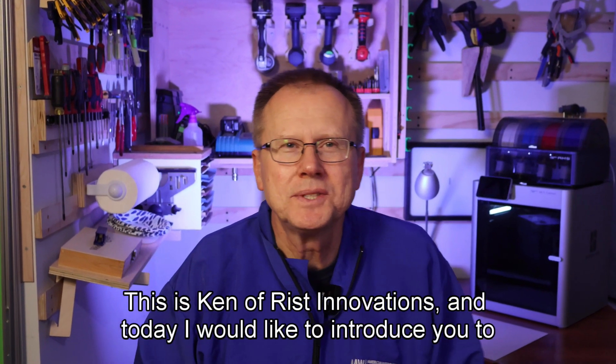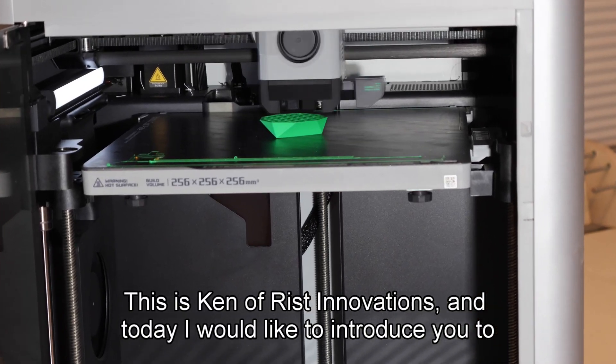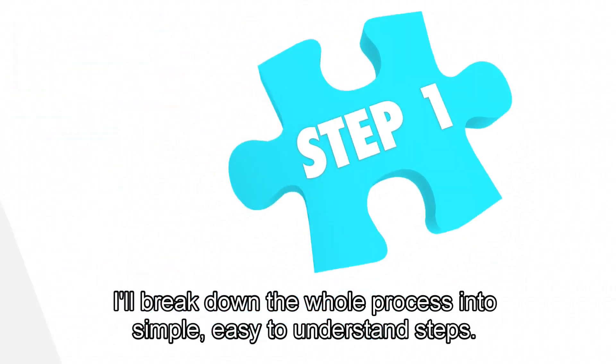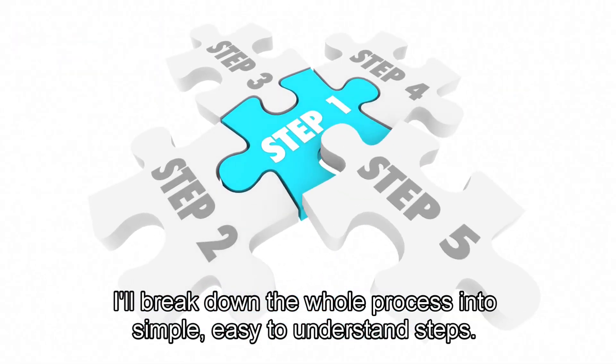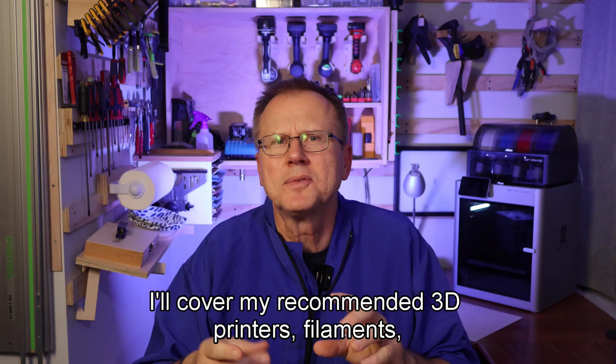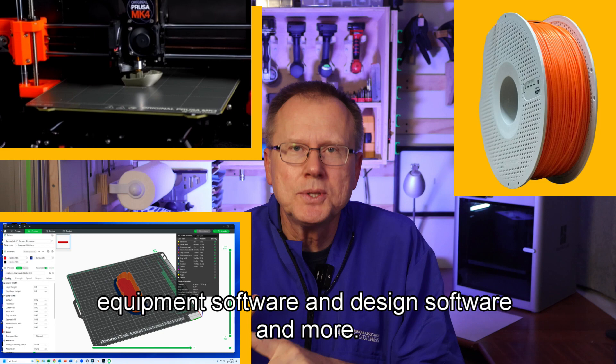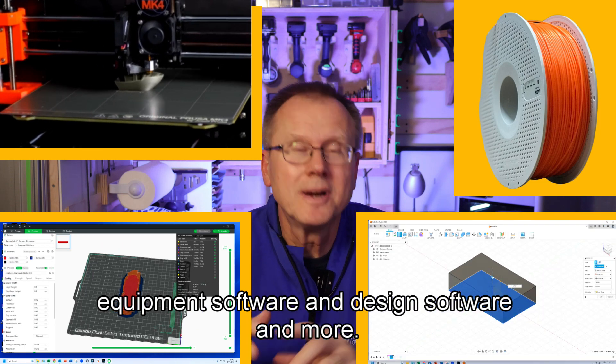Hi, this is Ken at Rist Innovations and today I would like to introduce you to the exciting world of 3D printing. I'll break down the whole process into simple, easy-to-understand steps. I'll cover my recommended 3D printers, filaments, equipment software, and design software, and more.